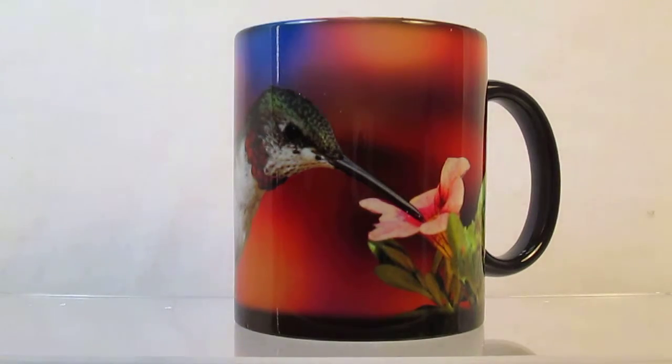The image remains while the cup is warm. Once the mug cools down, it returns back to the dark color again until refilled with another warm drink.